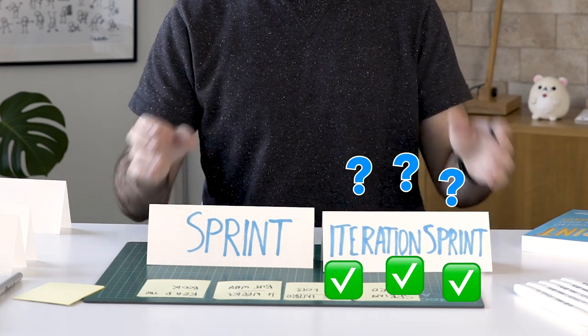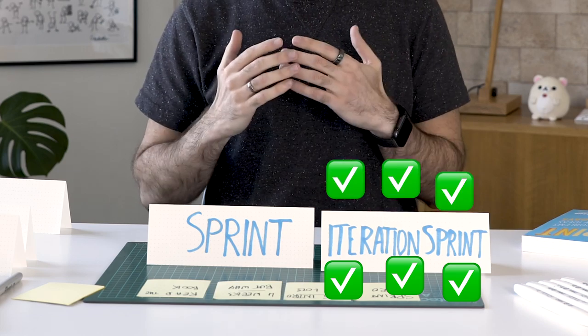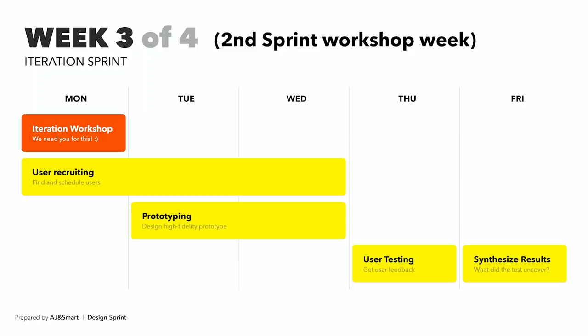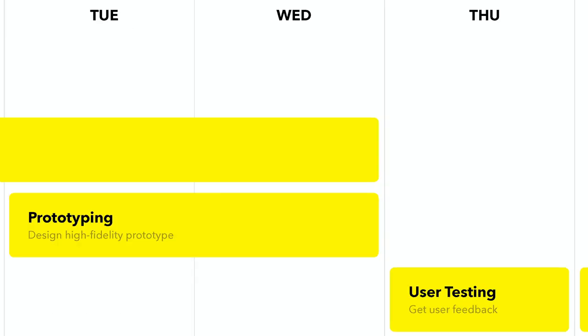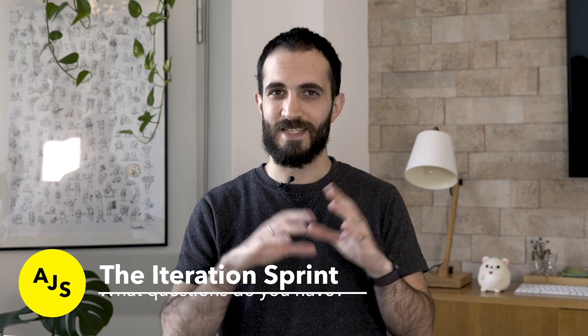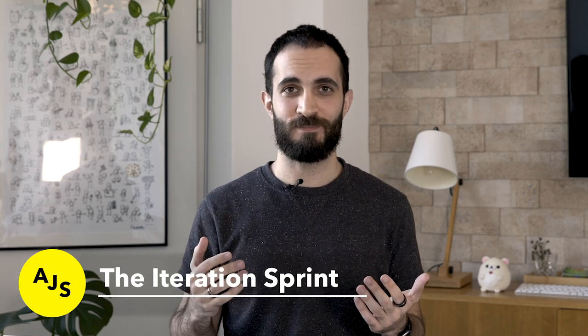By the end of the second week the result is so much more positive. Whereas by the end of the first week our clients were feeling really down and felt like the sprint wasn't successful, by the end of the second week the prototype would have a lot more positive feedback and everyone would just love it. If you have any questions about how the iteration sprint works exactly, just put those questions down in the comments and we'll be happy to answer them.